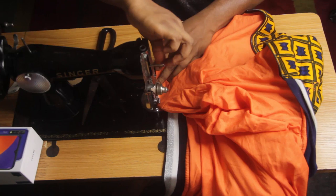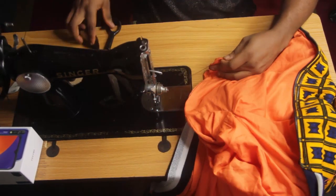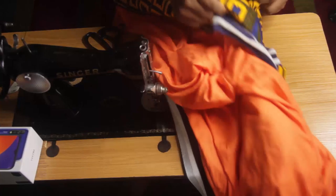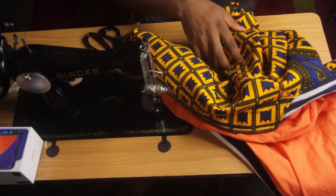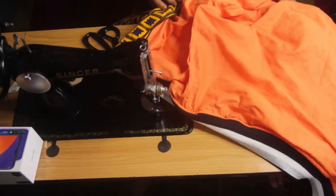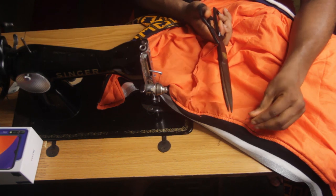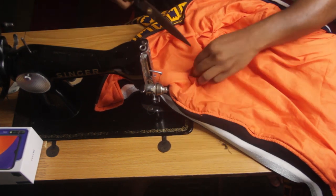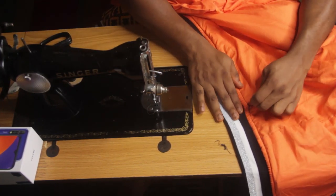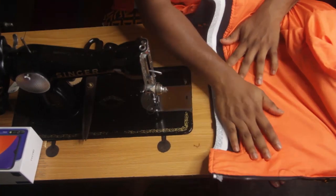Turn everything inside out and seal the hole by running a stitch to close it off. We're done. Clean up any excess thread, take it to the pressing table and iron it flat. The inside is quite neat. If you want the jacket to be fully reversible you can use this exact same method and end up with the inside being as clean as the outside. Tidy up your stitching — my machine was giving me a headache throughout but it all worked out. See you in the next video!